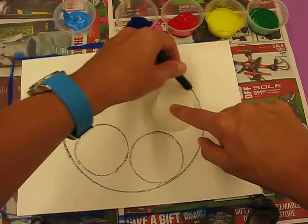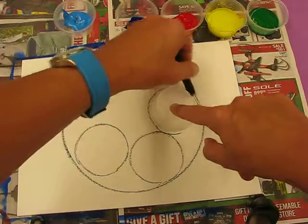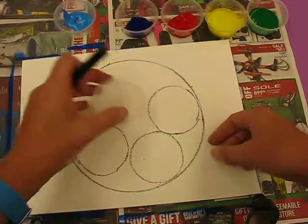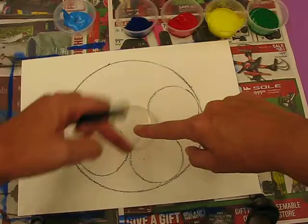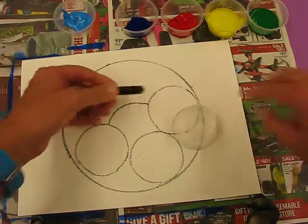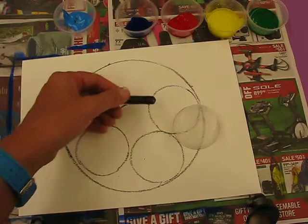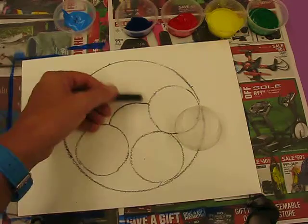I've drawn three shapes which are going to be three apples. Now we're going to use the cup still and overlap, so it's as though the apples are sitting on top of each other in a bowl or on a plate. I'm just going to set the cup overlapping on some of those circles and go from one edge to the other - I didn't draw into the other apples. You need to remember that if you do, you're going to create another line and you don't want that.